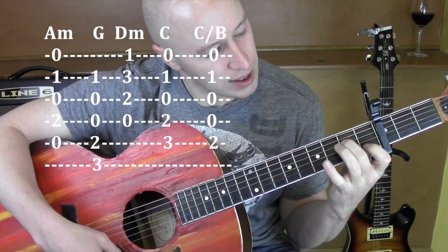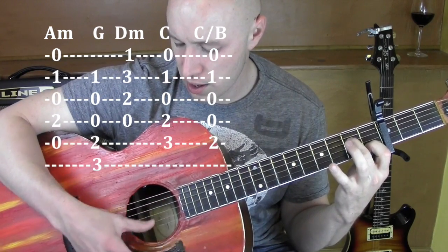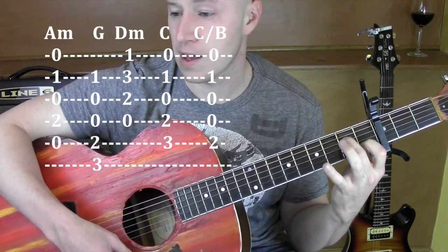A minor — 2nd string, 4th string. That's an A minor 7, shooting for those, everything but the 6th string. Works with my A minor.